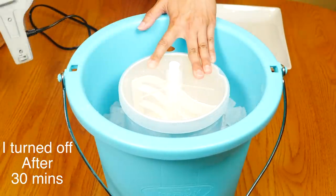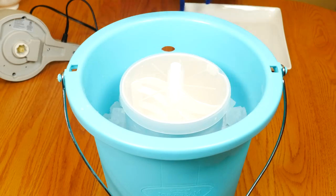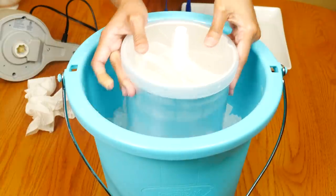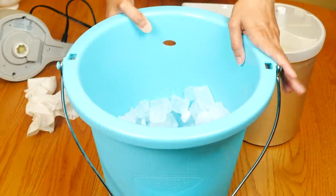Put your hand on the lid and take the motor off. You can see there's still a lot of ice here — I used about six pounds of ice. Wipe the top off. There is condensation of course, but there was no leaking and there's no water on my table.